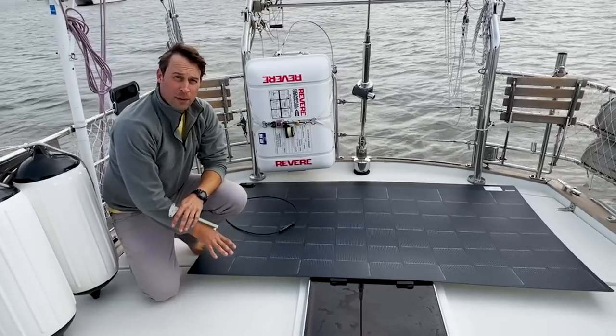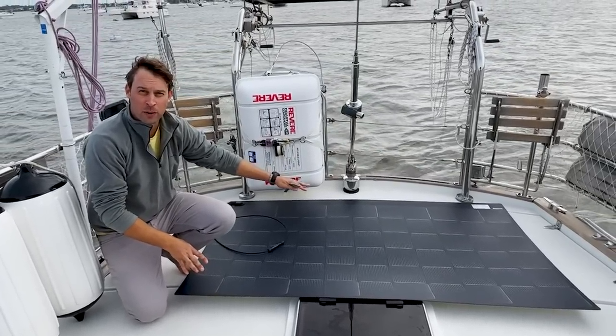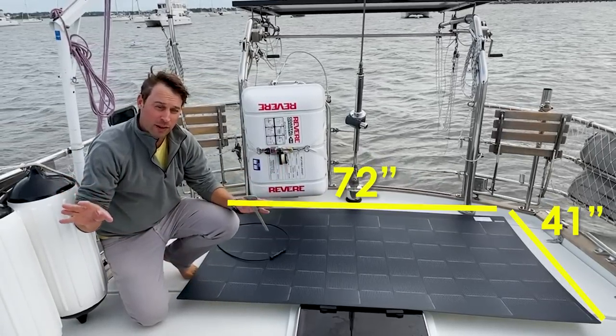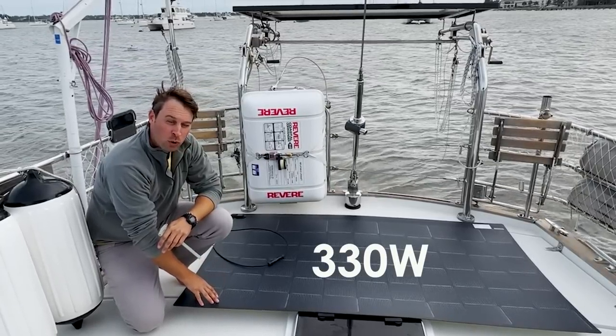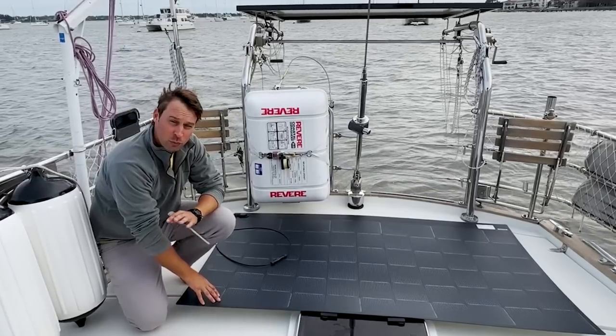What we really liked about the Xantrex panel is it fits the dimensions of our bimini perfectly at approximately 72 inches by 41 inches, maximizing the space we have available. And at 330 watts, it is in a single panel more watts than I could find by combining any set of smaller panels within the given space.